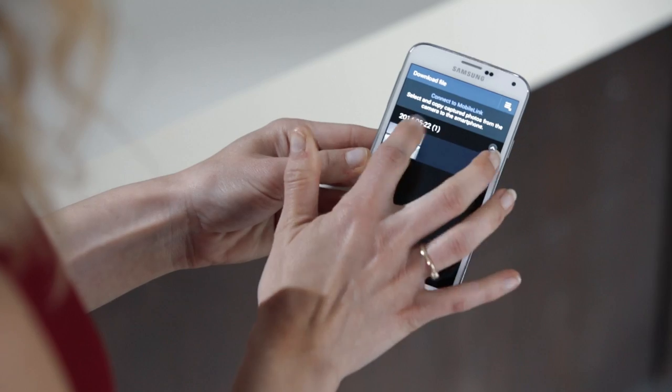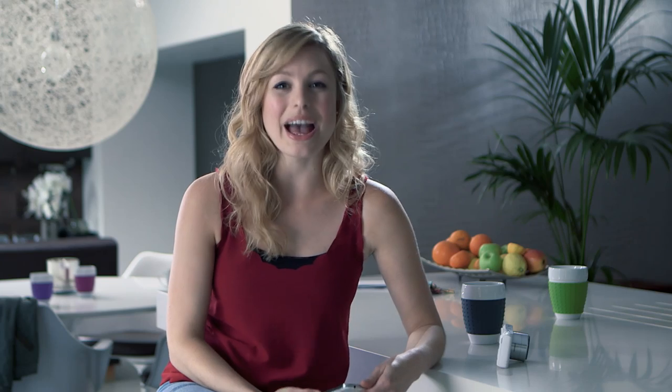Once the image has been transferred, you'll find it in both the Smart Camera app and the photo gallery on the device, ready to share. This is just the tip of the iceberg — there are loads more great features in the Smart Camera app that you can explore. You can even use your device as a remote viewfinder for the camera, which is great for taking group shots.